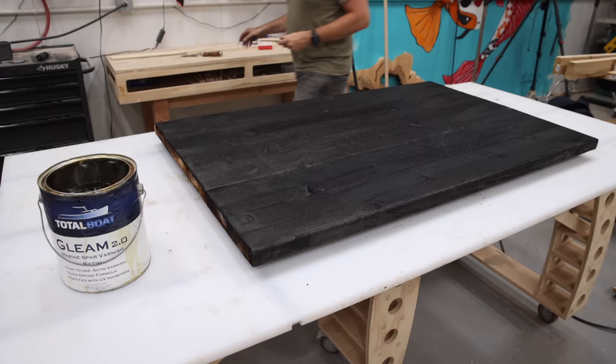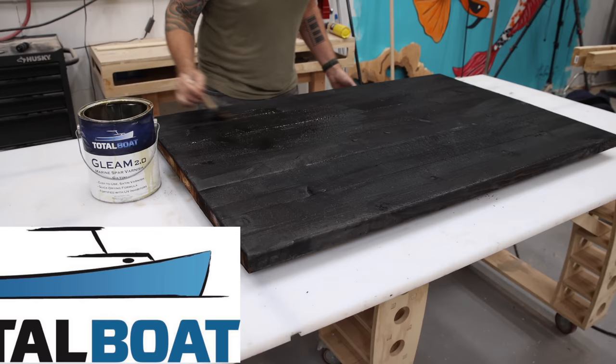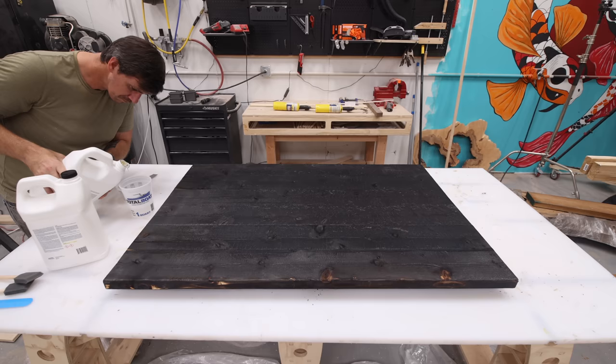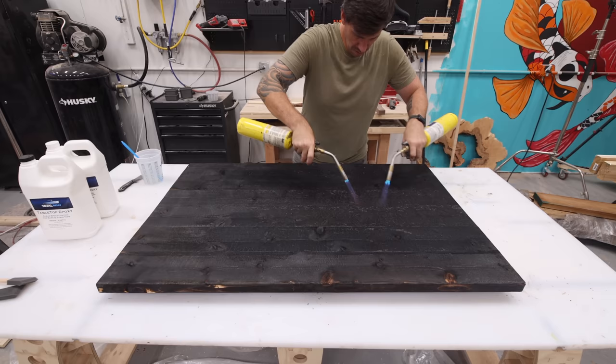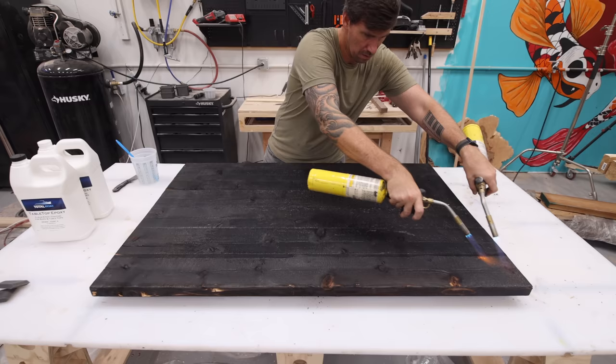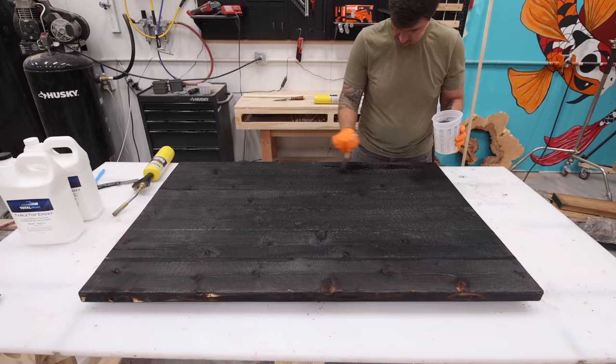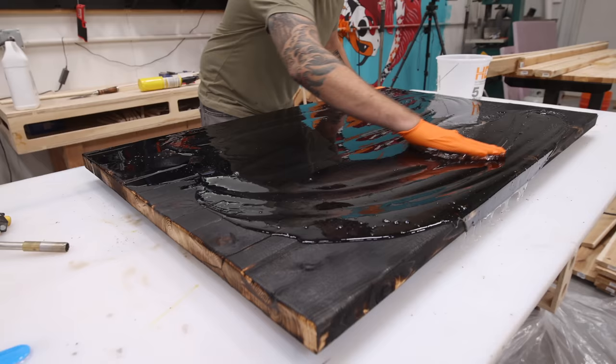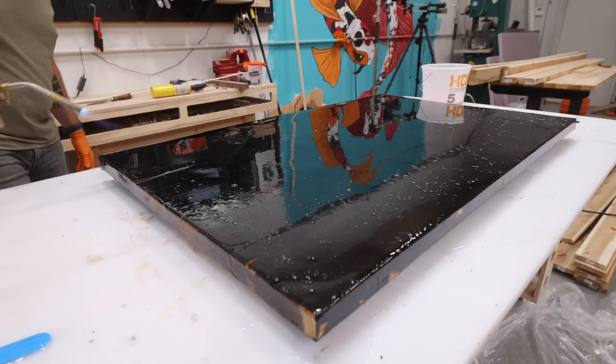Let's get back to that Shou Sugi Ban panel I'm going to turn into the coffee table. First, I wanted to seal the bottom of the panel with some TotalBoat Gleam Varnish — this is going to prevent warping once the epoxy is applied to the other side. For the top, I'm using TotalBoat Tabletop Epoxy, and to help it lay down smoothly and level out, I'm heating up the surface with a couple of torches. My idea was to brush on a thin coat to seal the surface before pouring on thicker subsequent coats. But I was in a hurry, so I just dumped the whole bucket on it at once — and this is what we in the business call a huge mistake.